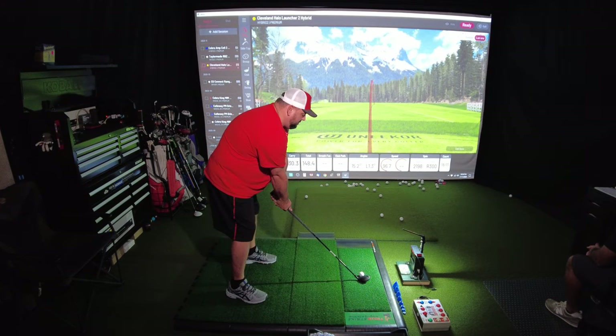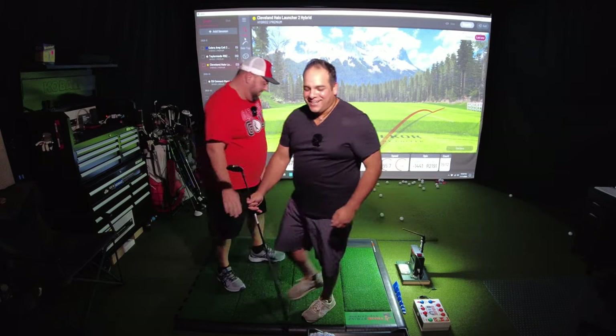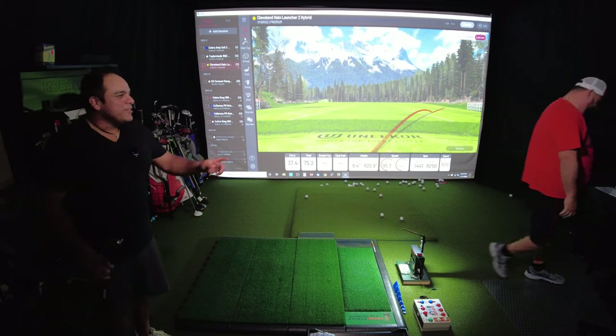Danny is about done with his hybrid shots and is really pleased with what he's seeing. It feels good and it looks good. How good does it feel? It feels like spreading delicious jam over a nice buttery biscuit. After some playful banter about who gets to do the high speed swing testing, we're going to hit a few more shots and come at you with the numbers.